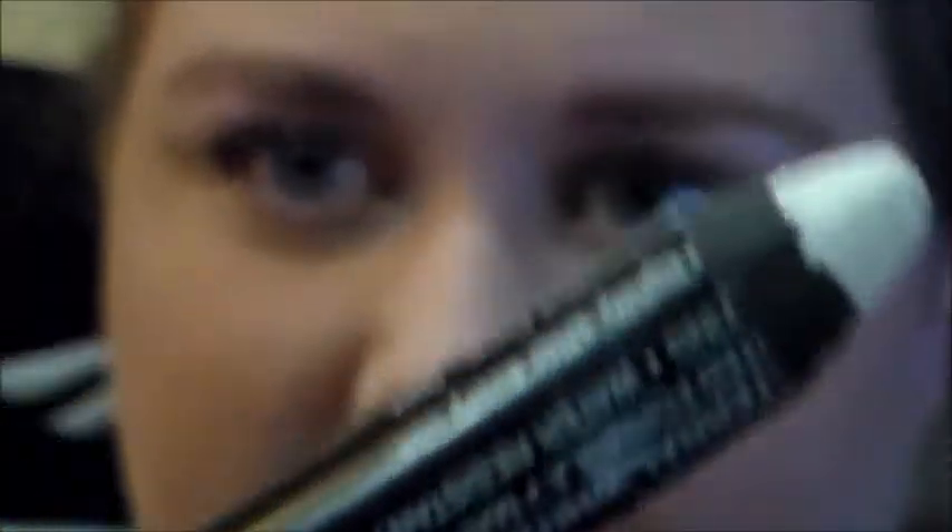I've already done my mascara, I've already done all my other makeup — this is the only thing that's left. So first I'm using a base: the Jordana 12 Hour Made to Last Eyeshadow Pencil. I prefer to rub this on my fingers to warm it up a bit, but you can just apply it straight to the lid. Any sort of matte white or skin-toned base will work for this.